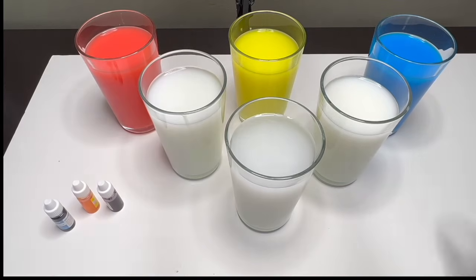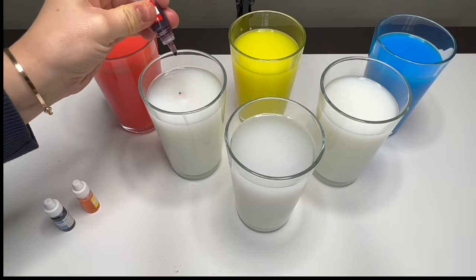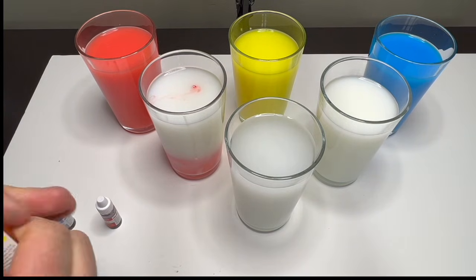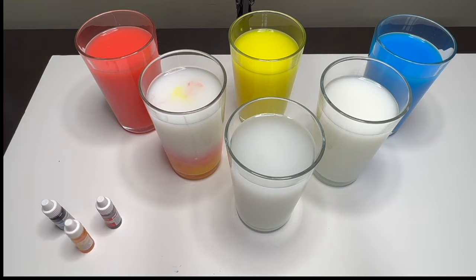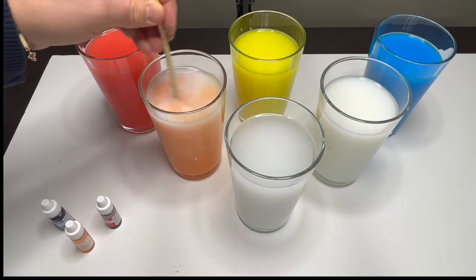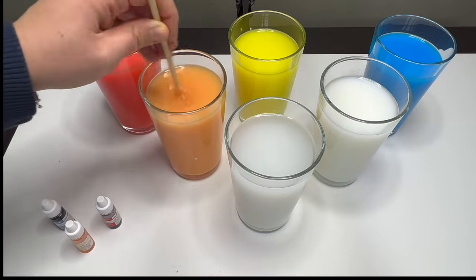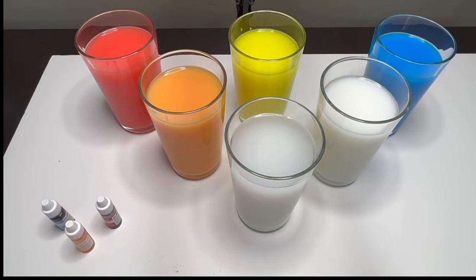Red, yellow, and blue. So in our first glass, we are going to use two drops of red dye and six to seven drops of yellow. Oh, look at that — we just made the color orange! That's right, now let's make another color.